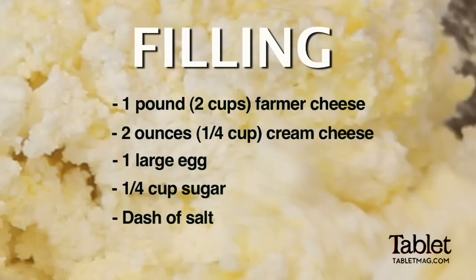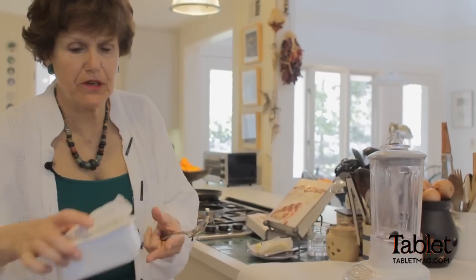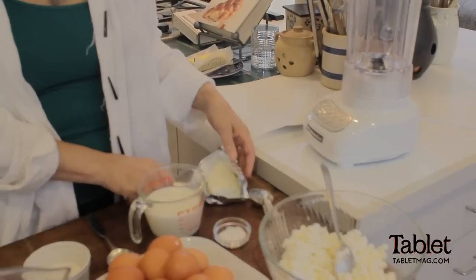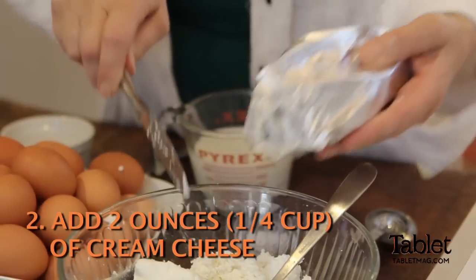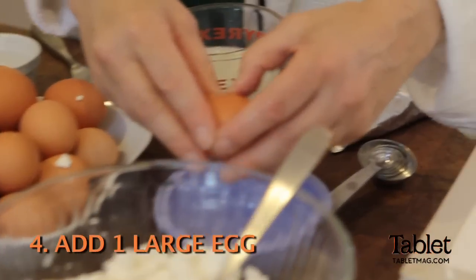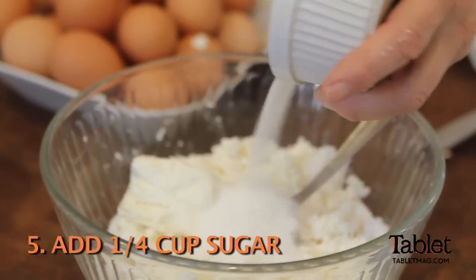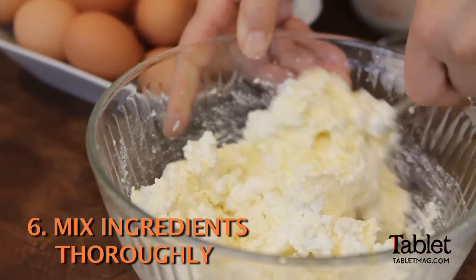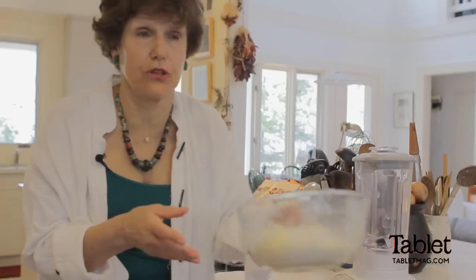First we're going to make the filling. The first thing I'm going to do is take the farmer cheese — it's a curd cheese, basically, which you can get at any farmer's market today because it's the most basic cheese. Then you take two ounces of cream cheese, and I put a little dash of salt in, because I think you need a little bit of salt in everything. I take one egg, and then you can put a fourth of a cup of sugar in. If you want a fruit filling you can have it, but I don't particularly like fruit fillings — you need cornstarch to make it stick together and it just makes it too coagulated. So we're just going to refrigerate the filling.